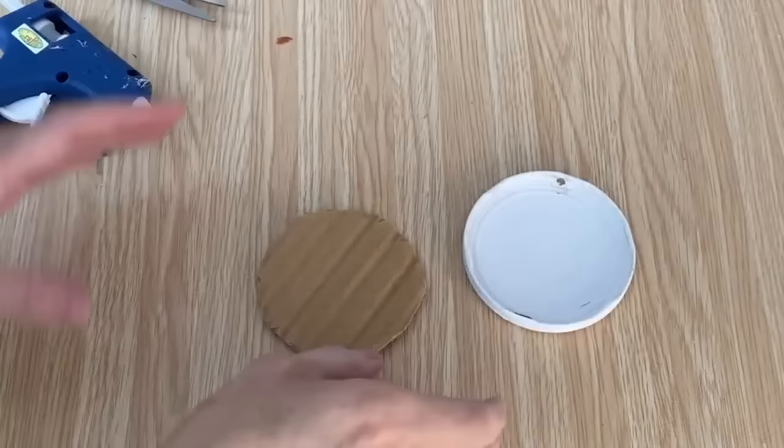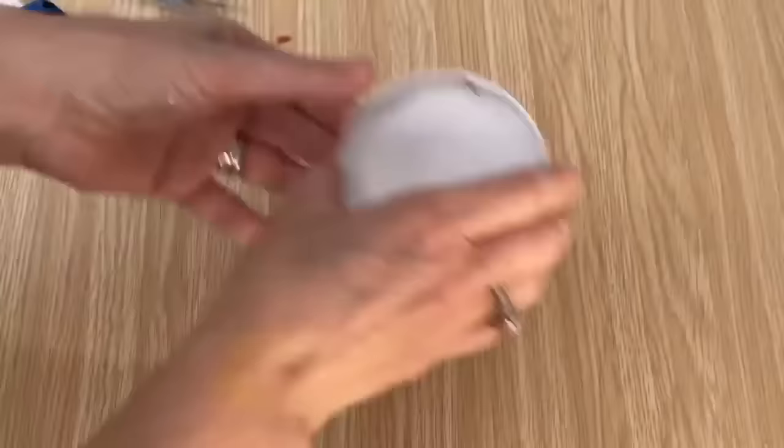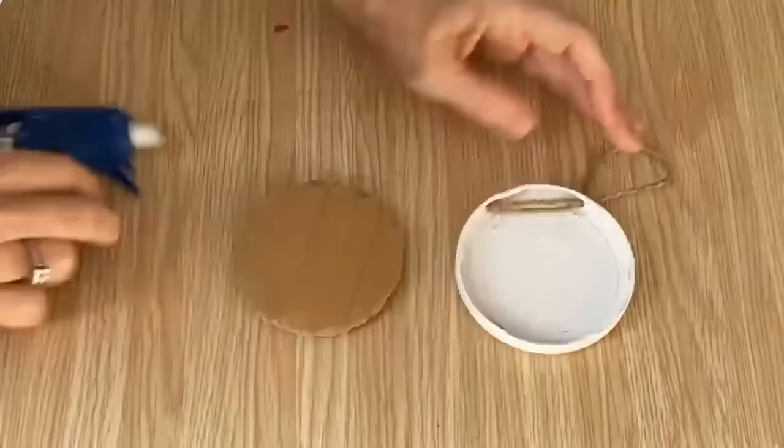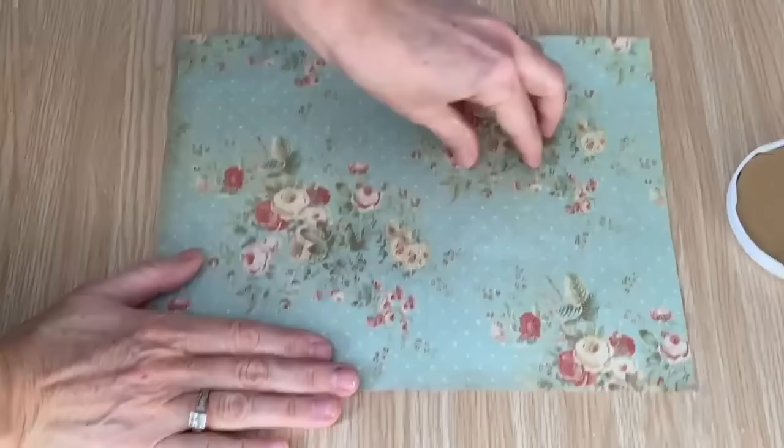I'm going to make a gift tag. I spray painted this with some primer and then I put two coats of my homemade white chalk paint on, drilled a hole in the top, and we're going to add a hanger and put a piece of cardboard in the middle. I've cut a piece of scrapbooking paper down to the size of a regular paper so I can print on it and then put it into my gift tag.